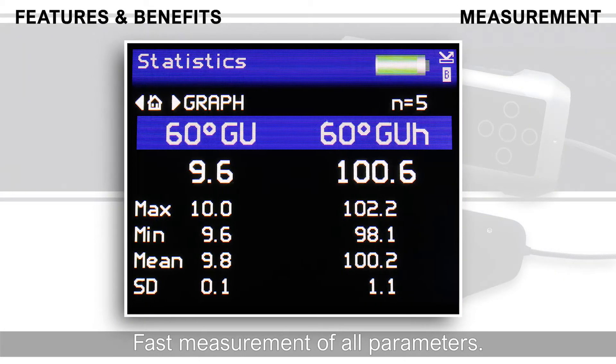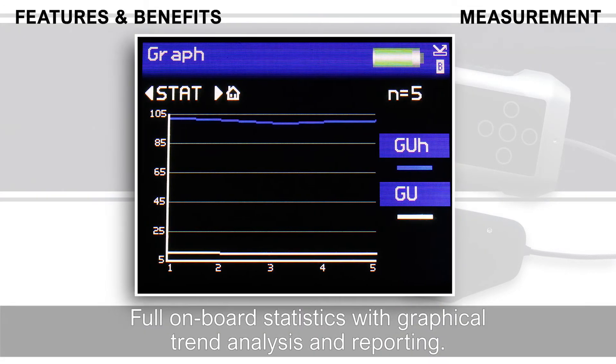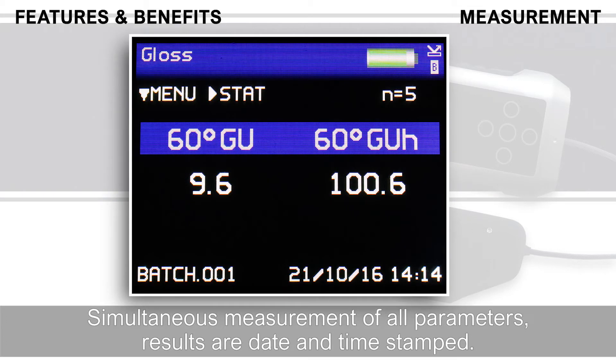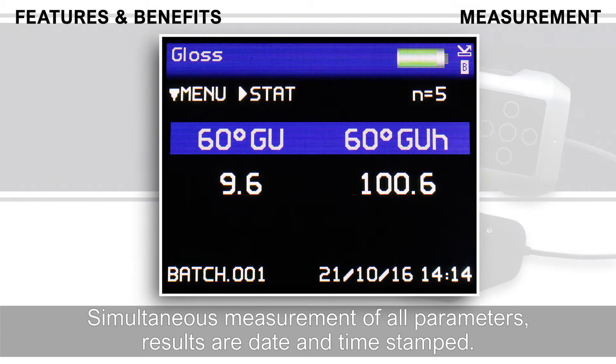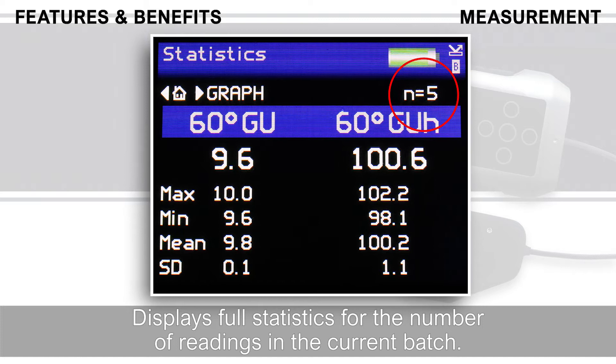Fast measurement of all parameters. Full on-board statistics with graphical trend analysis and reporting. Simultaneous measurement of all parameters, results date and time stamped. Displays full statistics for the number of readings in the current batch.